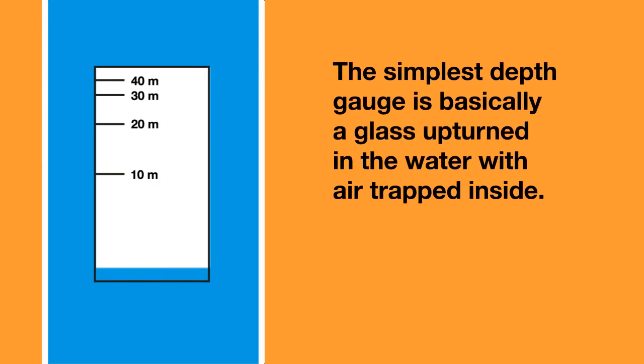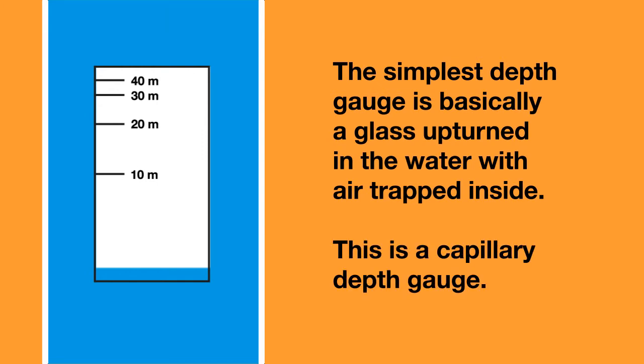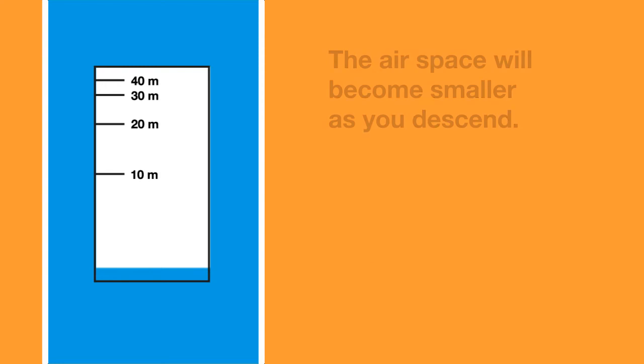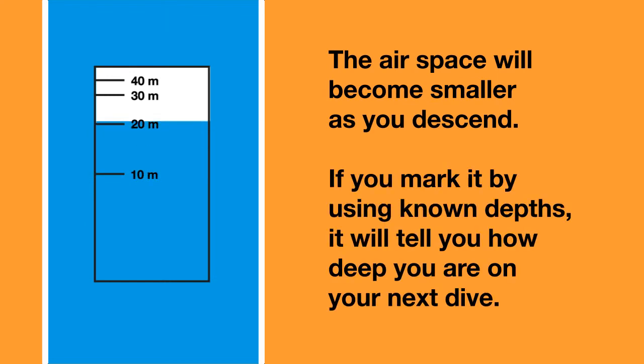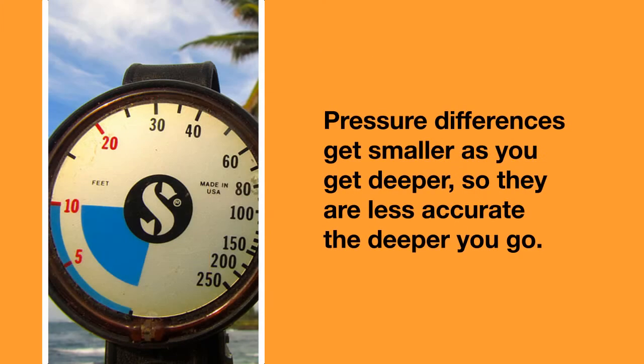The simplest depth gauge is basically a glass upturned in the water with air trapped inside. This is a capillary depth gauge. The airspace will become smaller as you descend. If you mark the glass by using known depths, then you will be able to tell how deep you are on your next dive. The problem is that because the pressure differences get smaller as you get deeper, they are less accurate the deeper you go — the markings get closer together.